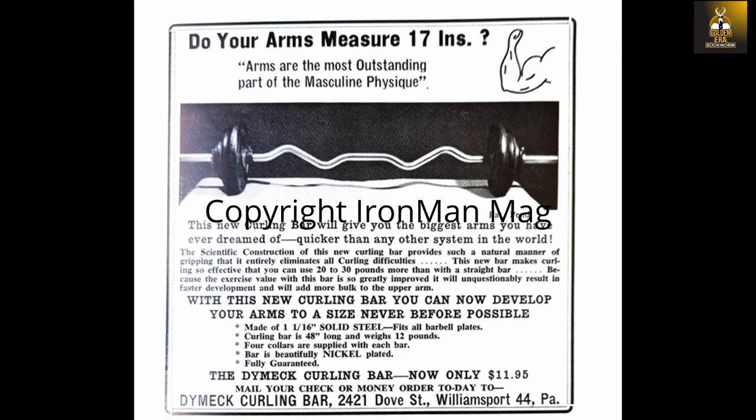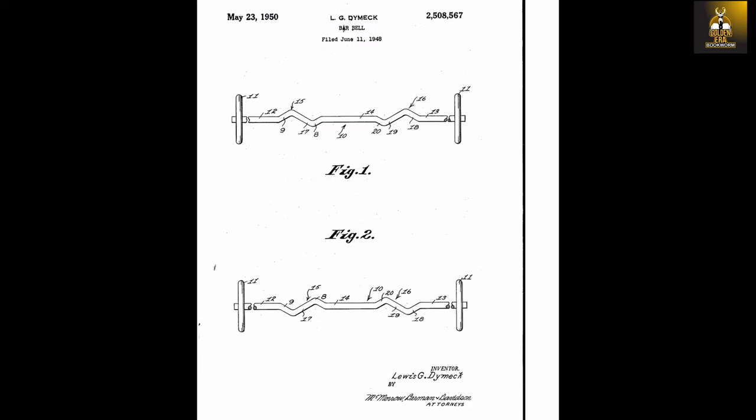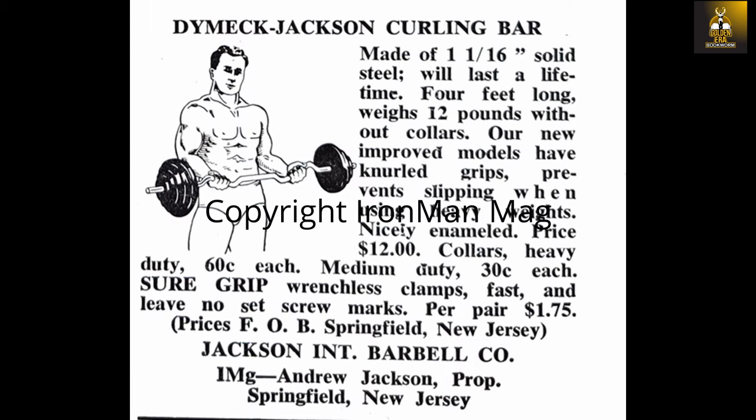It went on to describe the bar as nickel-plated, 12 pounds in weight, 1 and 1/16th inches in diameter, 48 inches in length, and complete with four collars. Fully guaranteed, of course. He was granted a patent for his Dimmock curling bar on May 23rd, 1950. Later, after he moved to Albuquerque, New Mexico, he teamed up with Andy Jackson of the Jackson Barbell Company. It was then advertised and sold as the Dimmock Jackson Curl Bar from 1952 to 1954, and later from 1954 to 1964, it was sold as the Jackson Curl Bar.